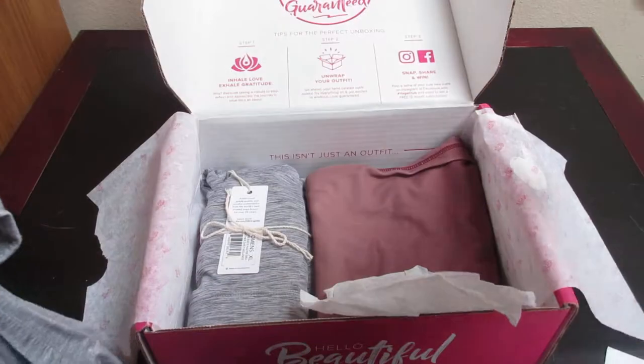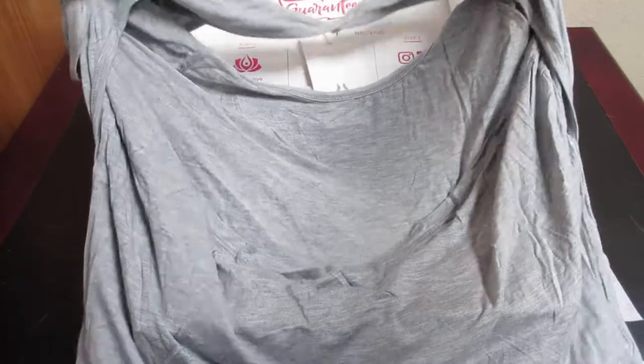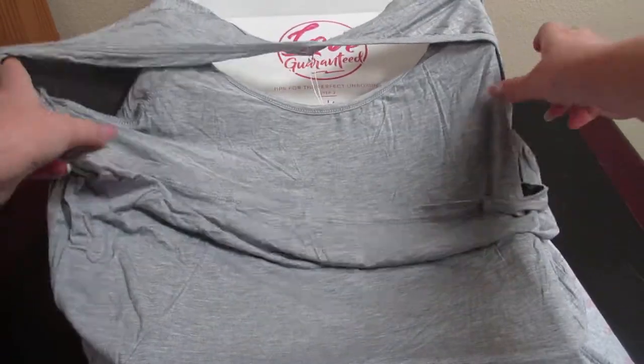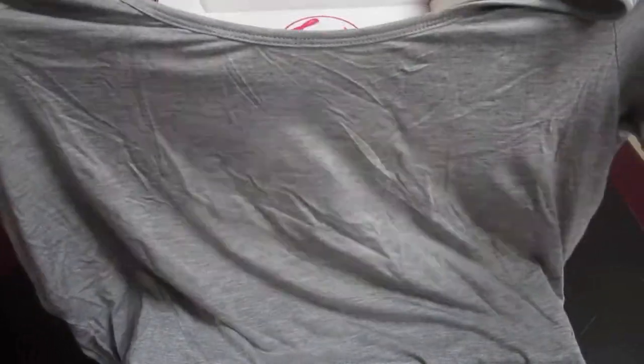So the first item is a t-shirt. It has a very big open back, and it's just kind of a loose-fitting gray top. As I said, it does have an open back.